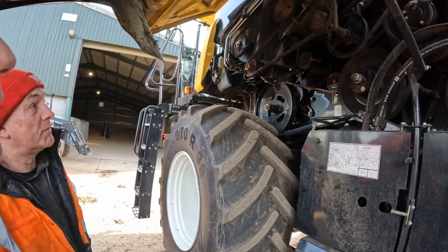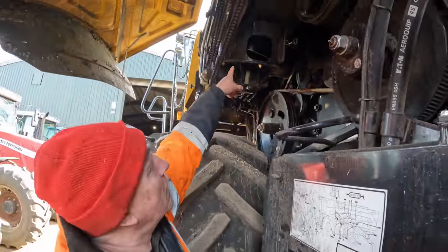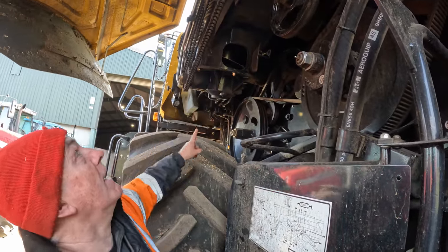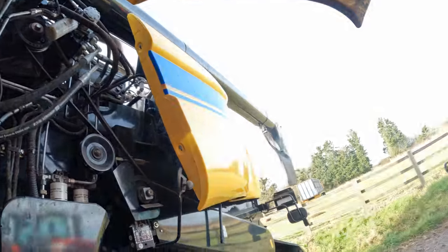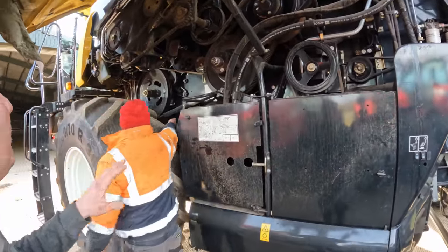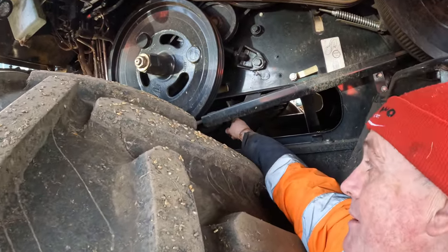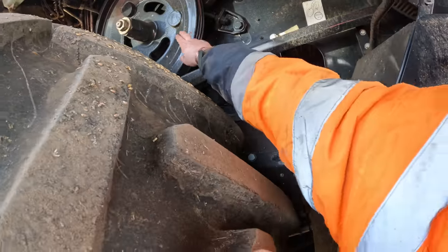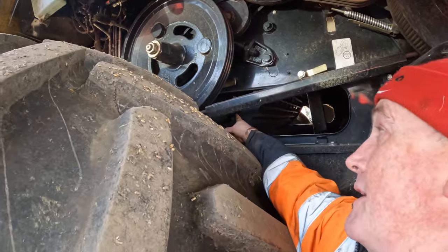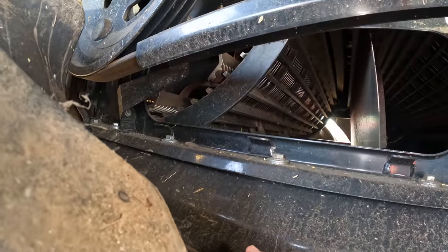I can see a hole here Pete - what's that for? That's the unloading auger. The two augers bring the corn across from the bottom of the tank, then it falls into there, goes up there and along, and then out this way. This is your concave - that there. And this is your drum - these shiny bars. The drum spins round driven by that pulley. All the straw and corn goes in that little gap between the two - that's what thrashes the grain out from the straw. Set about 10mm.